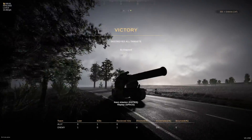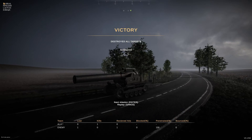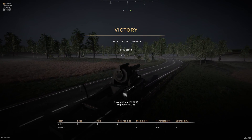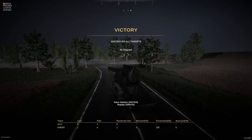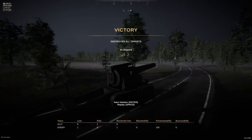Is it A, a Tiger II, or B, this? And the answer is clearly this. We are going to struggle to do any more of the campaign missions. However, there are a couple of tanks that we might want to put this thing against in custom battles.